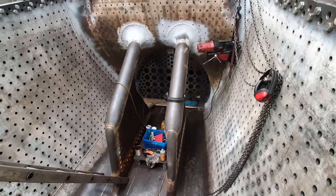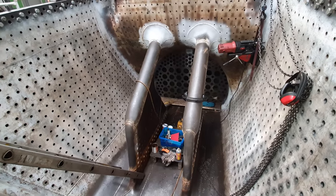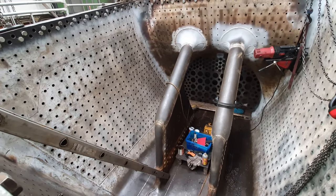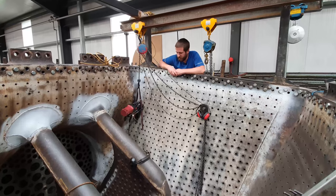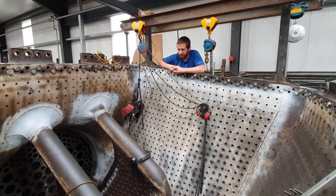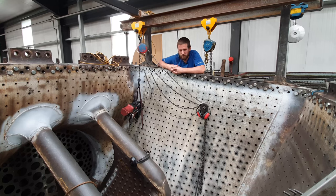Once all these side holes are done, there are still the crown stay holes right in the very bottom that need to be marked out and drilled, along with the fusible plug holes. So we're making good progress on this one but there's still quite a long way to go.